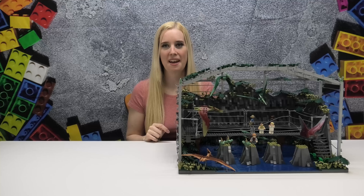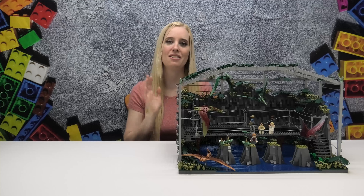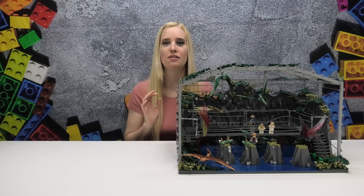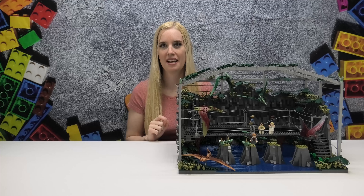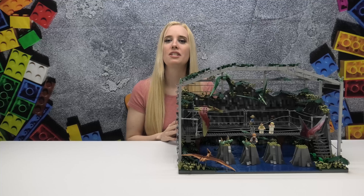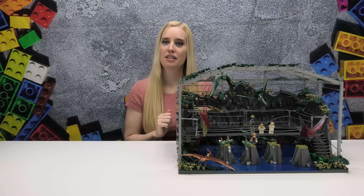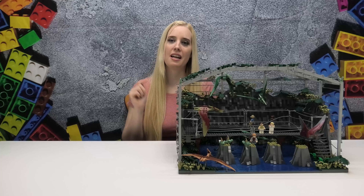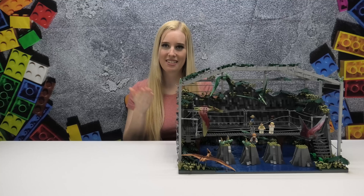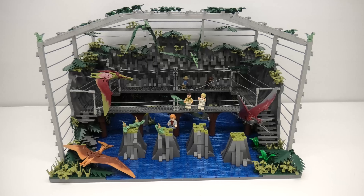Hey Lego fans and welcome back to MB Bricks, my name is Maya. Today we are going to be looking at a new Jurassic Park MOC and my first build from the third movie in the Jurassic Park franchise. I have built the pteranodon aviary, which is the first time we actually get to see these flying dinosaurs in action. If you like Jurassic Park builds, don't forget to like, comment and subscribe below, and without further ado let's dive into this MOC.